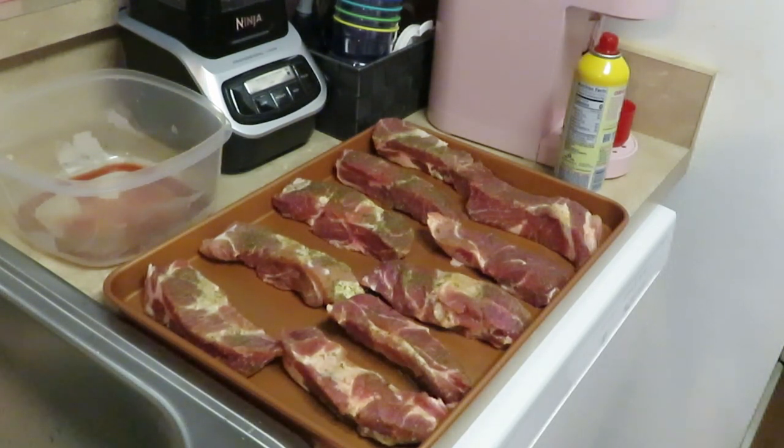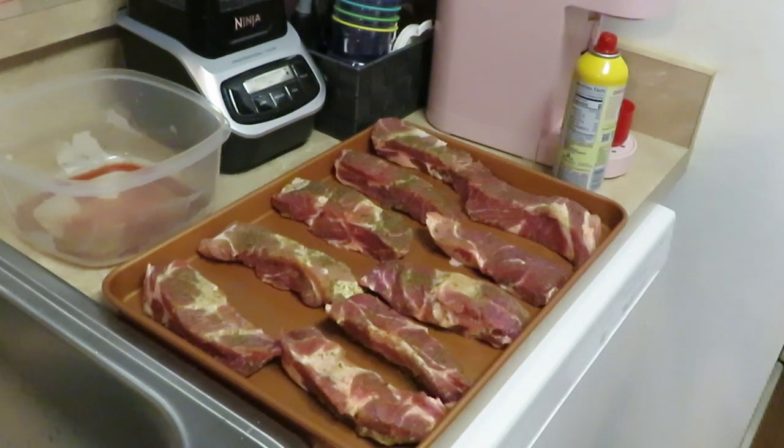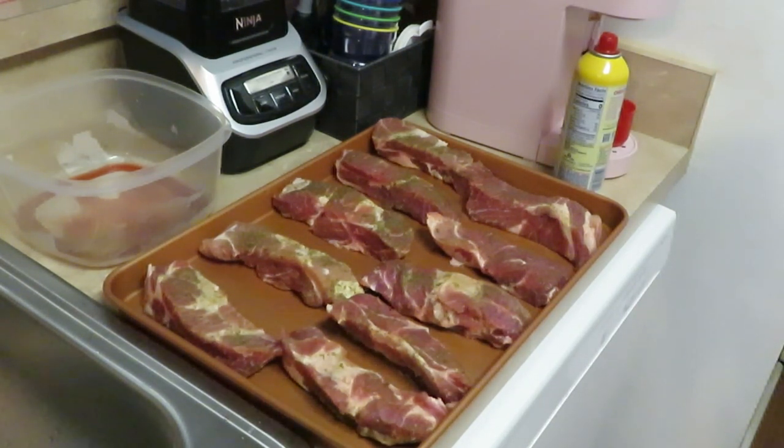Nice little quick Sunday dinner — you ain't got to be in the kitchen all day because you got to go to church or something like that. So we got our meat all panned up. I'm gonna put it to the side because I'm gonna put the potatoes in the oven at the same time, so your potatoes and your meat cook together. Let's move on to the potatoes.